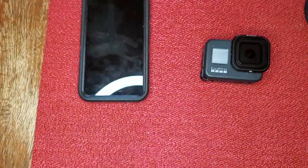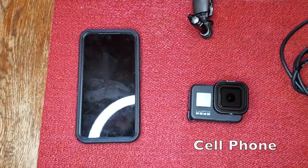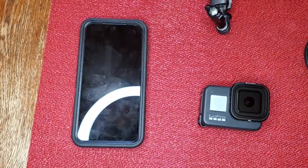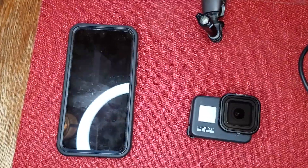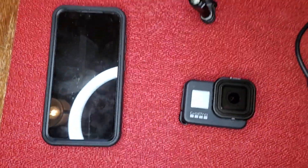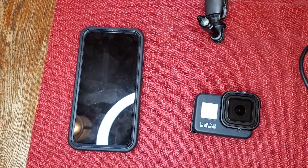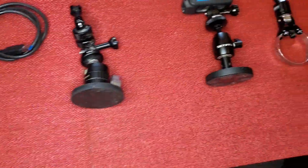First thing we have is your good old generic cell phone that everybody has. We have a Galaxy — we use Android — so you can use whatever you want. We use this mostly for things like snapshots, and I use it on the dash. You get some shorts and short videos occasionally. It's not used a whole lot, but right now I'm filming with one because all of my cameras are laid out here.